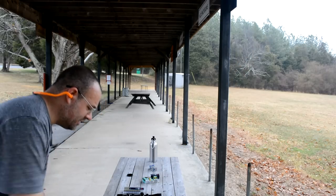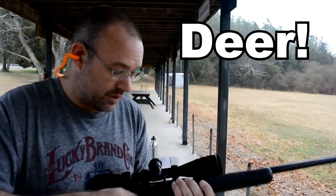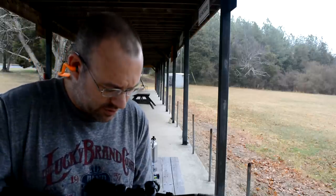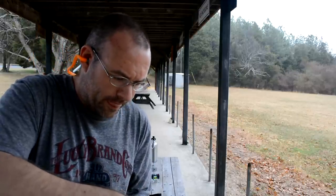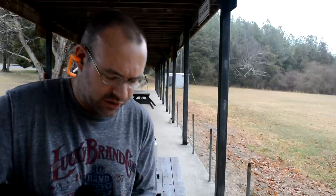Marlin 795 — let's see what this does. It jams, that's what it does. Yeah, that Marlin action just is not happy with shorts. These are really meant for bolt action or lever action especially. My Henry lever action loves these shorts.